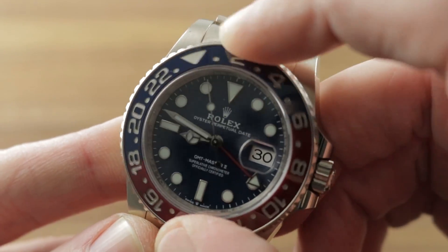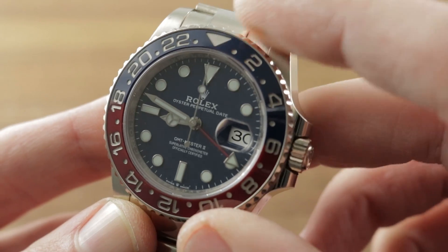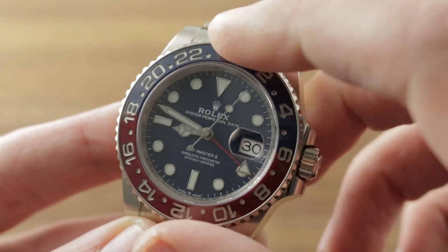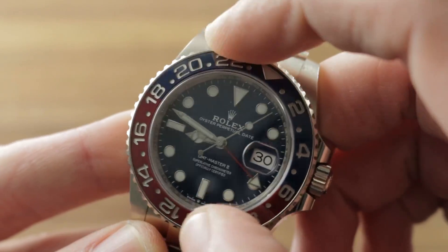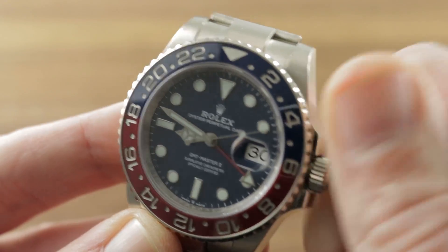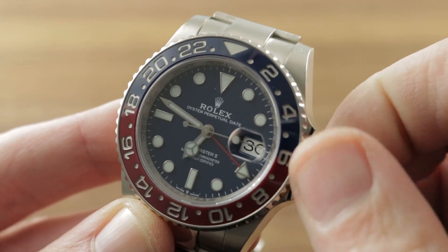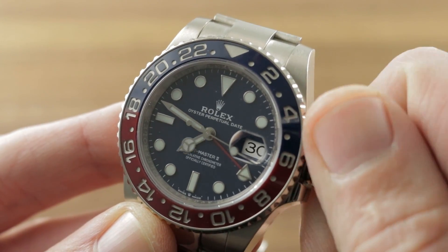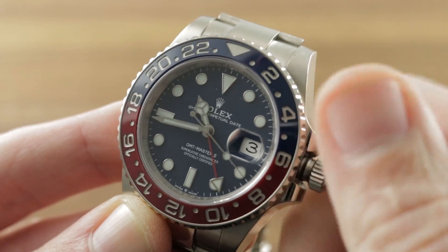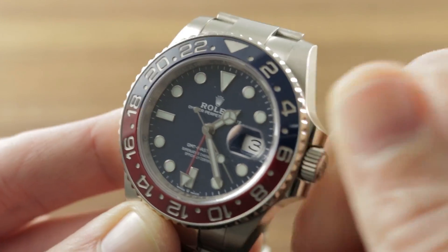The bezel turns in both directions, and in conjunction with the 24-hour GMT hand, you can actually read three time zones temporarily off this dial if you set that 24-hour hand to GMT and then use the local airport or port offset with the bezel — three time zones. Independently settable 12-hour hand at center. You can see how I can actually set that hand independently; I can even drive the date forward or backwards if I'm jumping the international date line. If I pull the crown, I get stop seconds or hacking, and now I can move everything in sync.